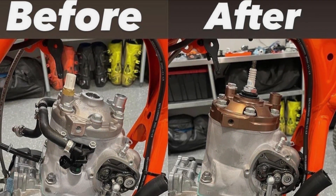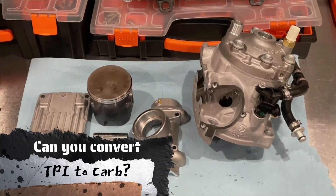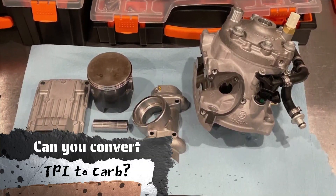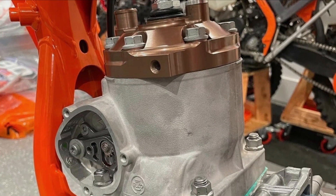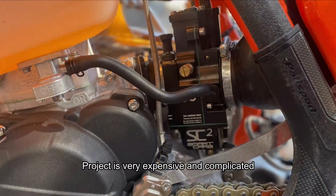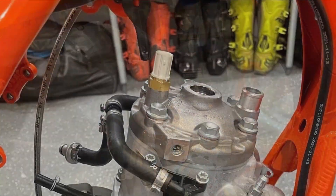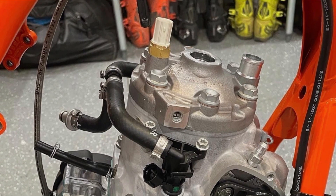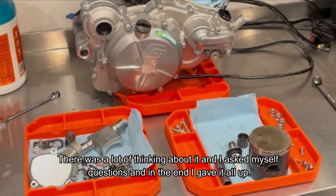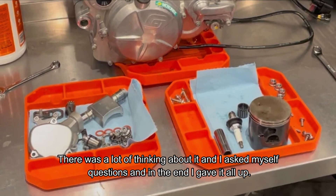When the TPI model came out in 2018, I was interested in converting it back to a carburetor. But unfortunately, I was unable to realize this project because many parts need to be changed, and I can say that the project is very expensive and complicated. I also had no idea what all had to be done on a TPI in order for it to work with a carburetor. There was a lot of thinking about it, I asked myself questions, and in the end, I gave it all up.